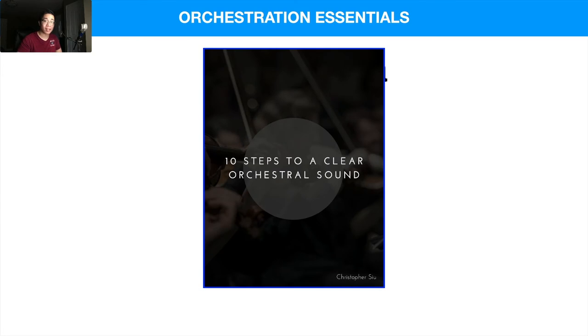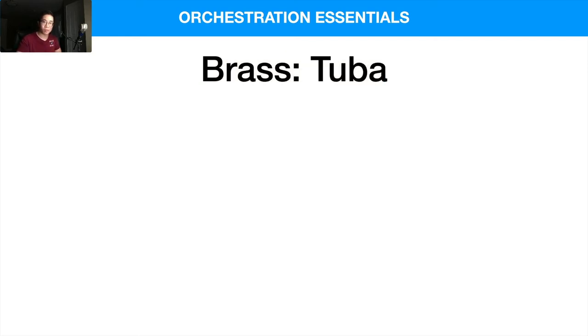Before we get too deep into it, I want to mention my free guide: '10 Steps to a Clear Orchestral Sound.' It walks through core concepts you need to know about the orchestra to take your mock-ups and virtual instrument productions to the next level — things like mixing, balancing, and understanding timbres and textures. It's totally free; check the link in the description box below.